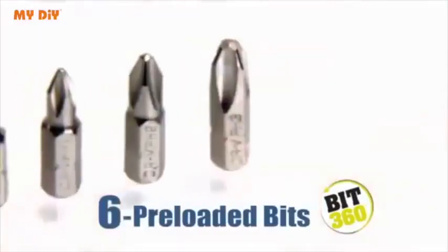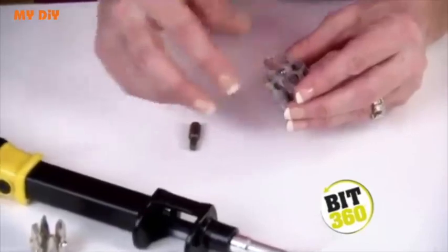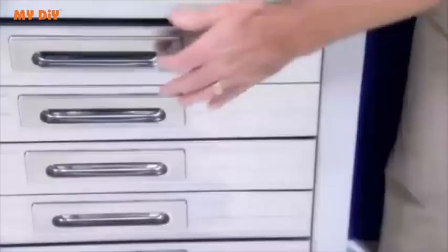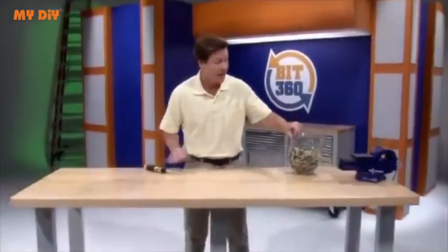Bit360 comes with six preloaded bits to fit virtually any screw, or add your own bits to get a grip on any job around the house, in the workshop, the garage, or on the job site. Best of all, everything stays contained in one compact handheld tool to keep handy in a drawer. One Bit360 fits all these different sizes and types of screws. Now that's versatility.